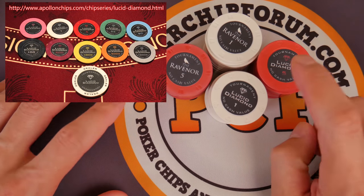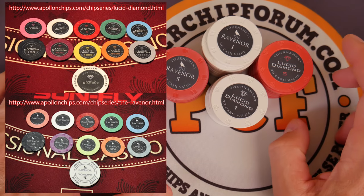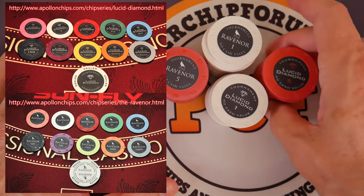The design — there isn't really much to say. Obviously you get some color progressions with the Lucid Diamond, which I enjoy. And with Ravenor, you get some really consistent center printing there. I wasn't really sure how I felt about that. It wasn't really polarizing for me — I wasn't like, oh my gosh, I love it or I hate it. It was just kind of like, I don't know.